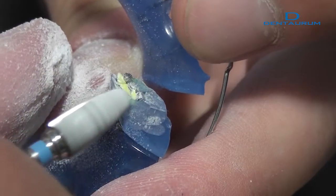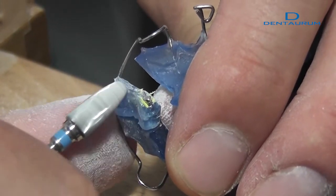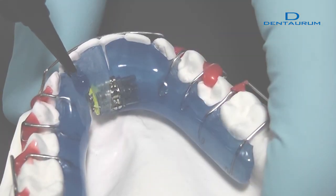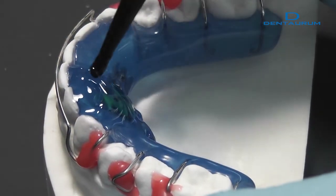Appliances made with OrthoKryl LC can be repaired using OrthoKryl LC. Roughen the area concerned and remove any grinding dust. The material can then be applied directly, and the repaired appliance is then cured in the light curing unit.